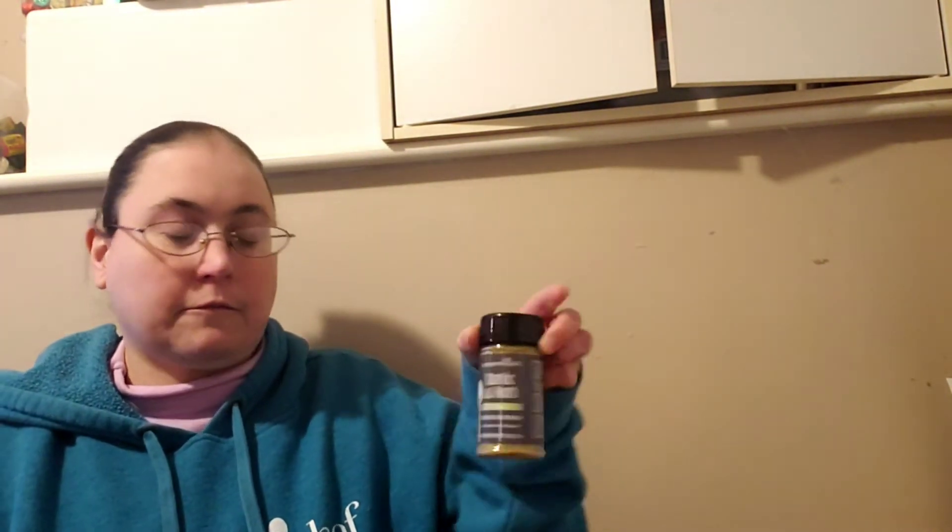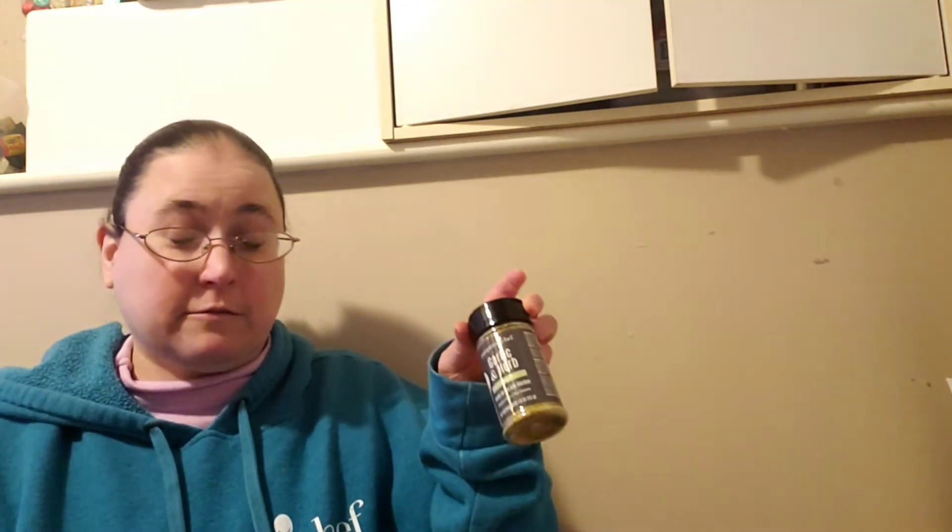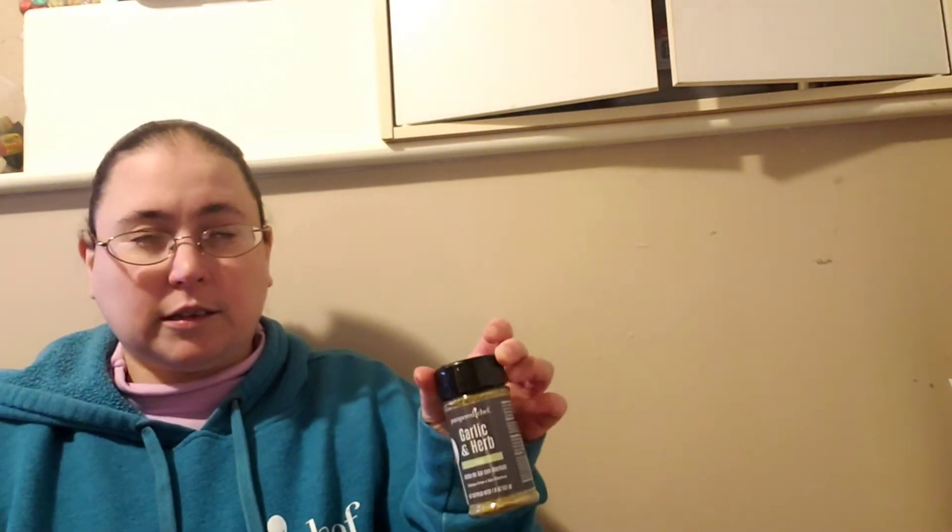I also added the french onion dip mix and a seasoning salt so that when mine gets empty I have a backup in the pantry. And I added the garlic and herb rub because we're running low — we'll often put it on garlic toast instead of garlic salt because it tastes so much better.